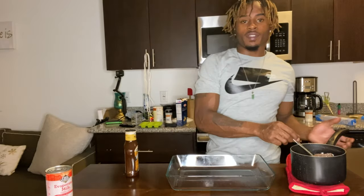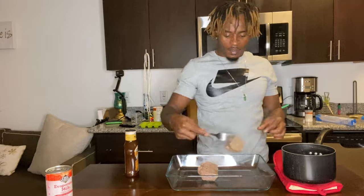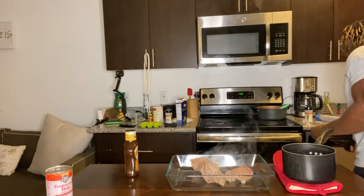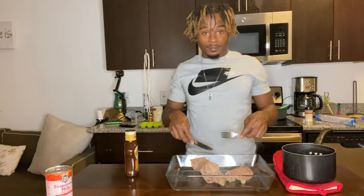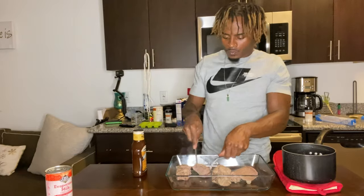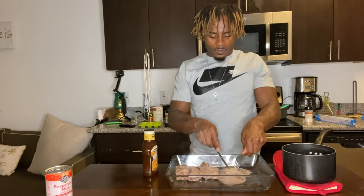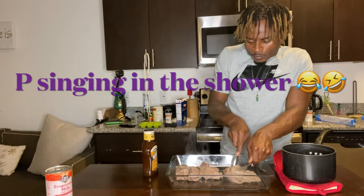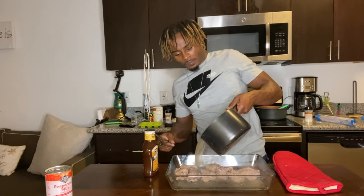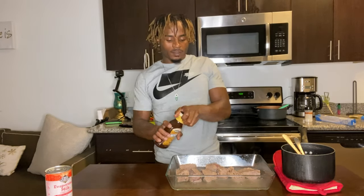Alright guys, now we got the meaty beef ribs. We let them boil for a bit, so now we're gonna take them out and cut these up. Take the juices, pour that right in there, and let the water cover them. As it evaporates, pour more in. Then open up your barbecue sauce, throw it on there, and you're good to go.